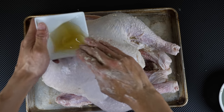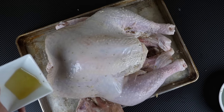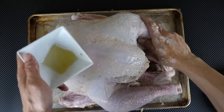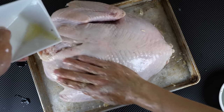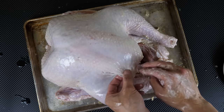Now you need some sunblock, so I'm just gonna put some oil all over. This will crisp the skin, so you just kind of want to rub it all over the skin portion of this turkey. Flip it over, rub it all over the back too, and also the wings. I kind of tore the skin over here, but this is fixable.